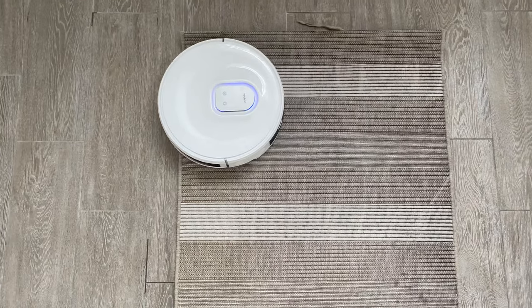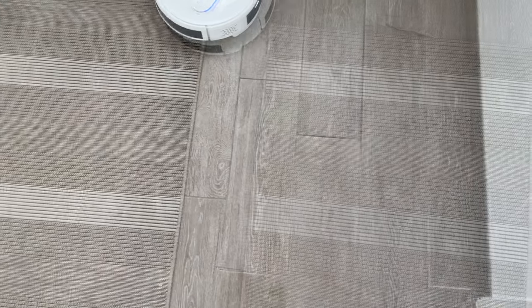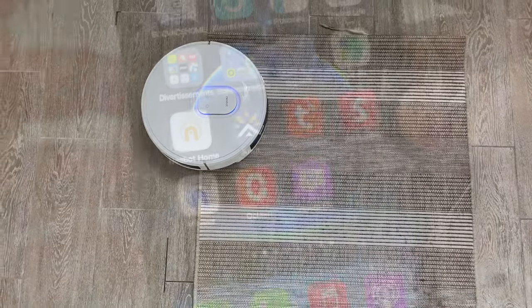Et en plus, regardez — toujours en mode lavage, il passe par-dessus mon tapis. Il n'a pas détecté le tapis. Ça arrive sur certains aspirateurs, mais là aussi c'est un point négatif.